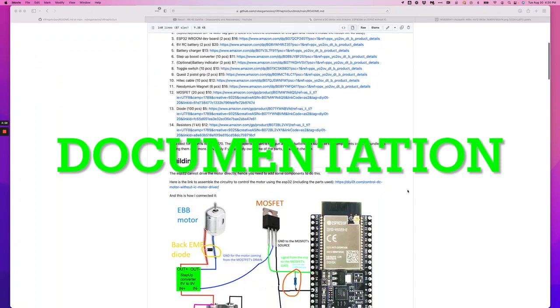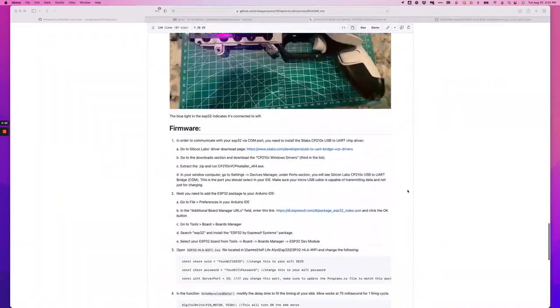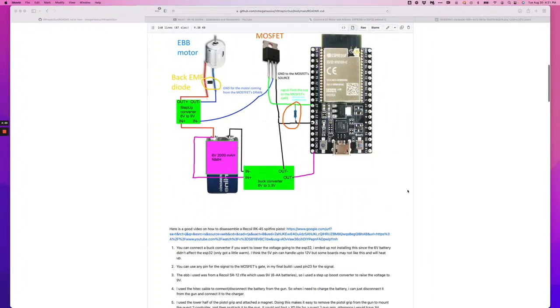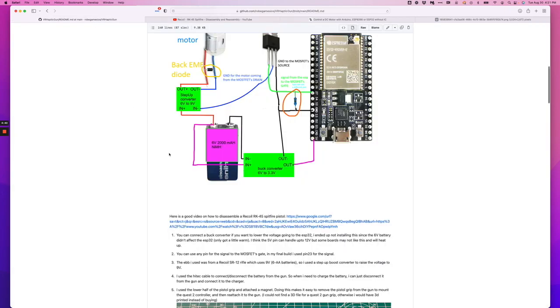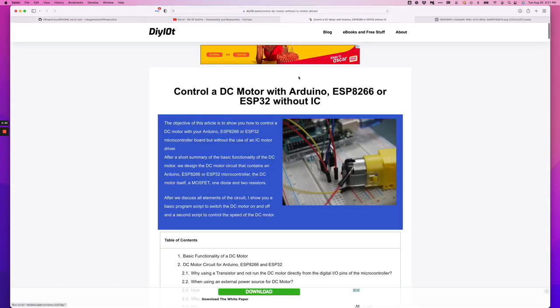You can find all the instructions on how to build the gun and download the software through my GitHub page. I've included a link on how to disassemble the RK45 if that's the gun you're going to use. I also included a link on how to control a DC motor using the ESP32.